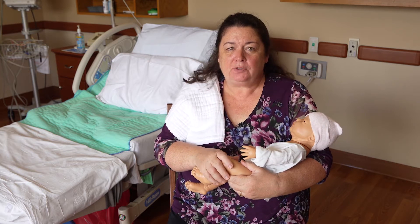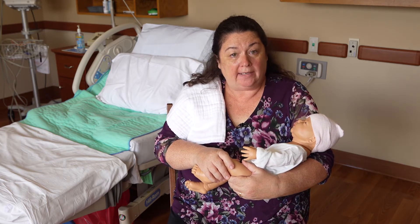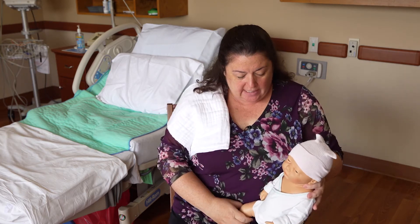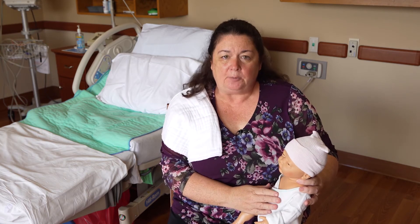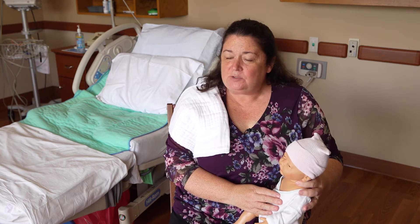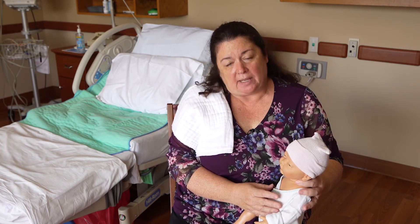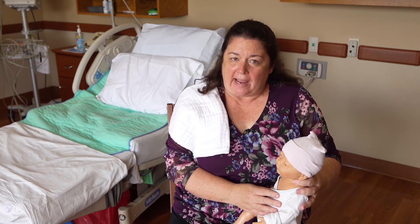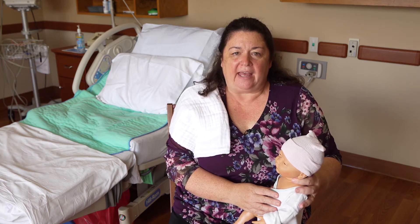With a newborn, there are really two different ways that you can burp your baby. The reason we burp babies is because when you're feeding your baby — whether a baby eats at the breast or is bottle-fed — they swallow air. By burping the baby, we try to help them get rid of that air.